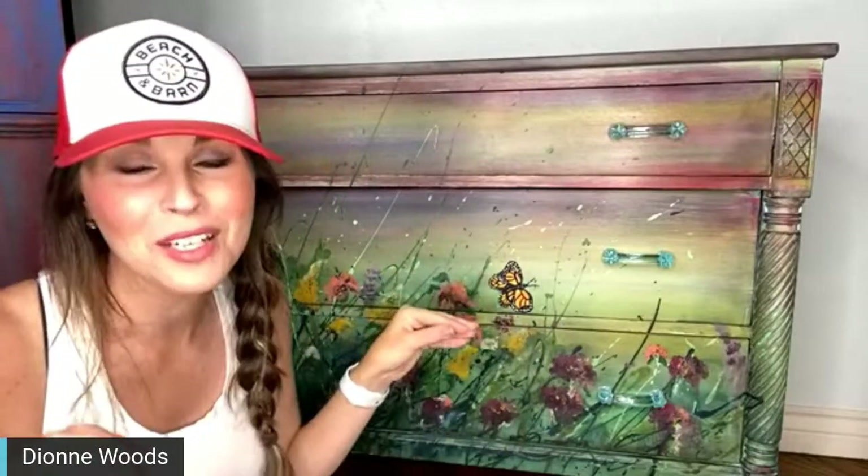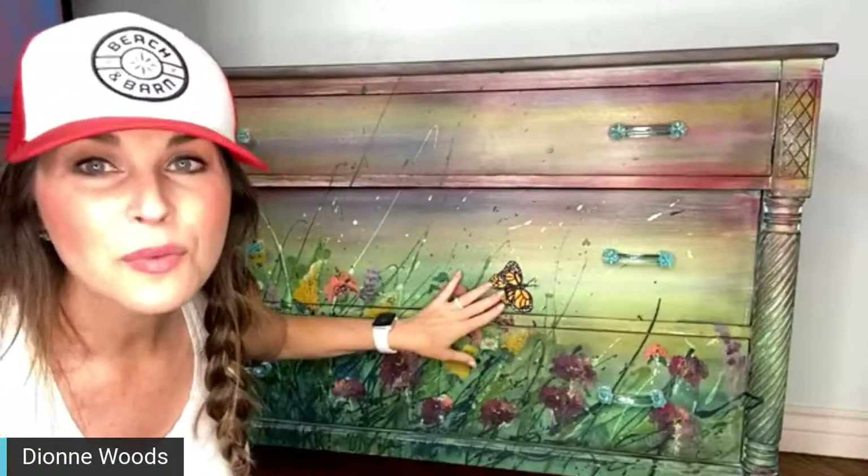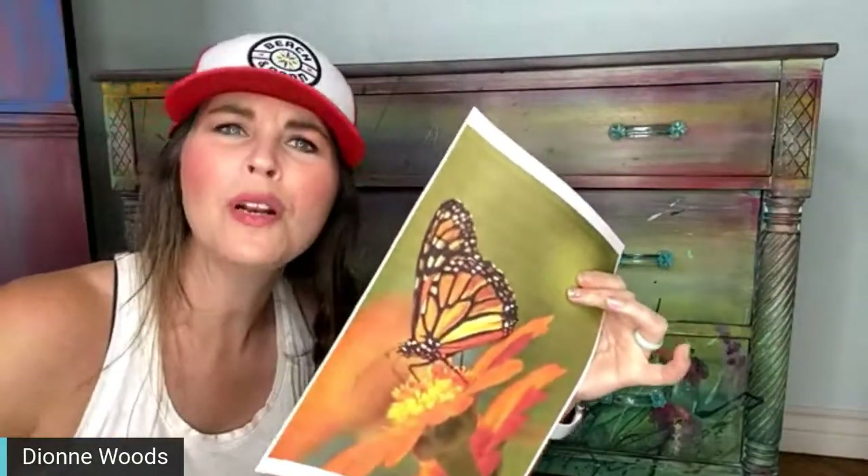You remember the big wardrobe that we did and I painted a monarch on it, but I didn't do it on camera because I was too nervous — I'd never painted a butterfly before. But today I painted this one. I'm going to paint another one that's a profile view, and I'm going to have you guys help me select where we're going to put it.